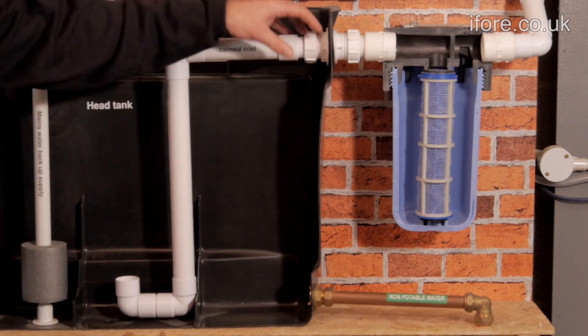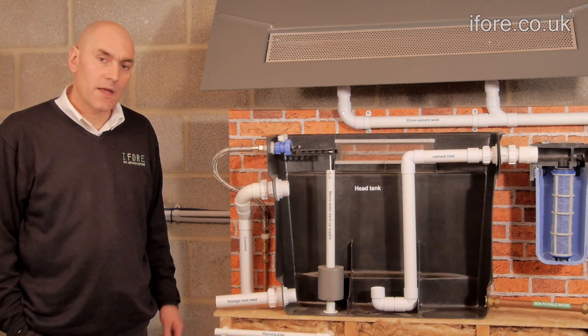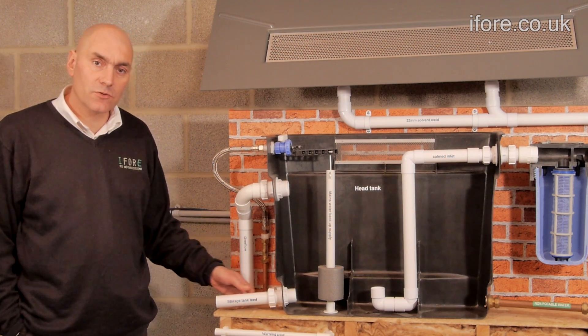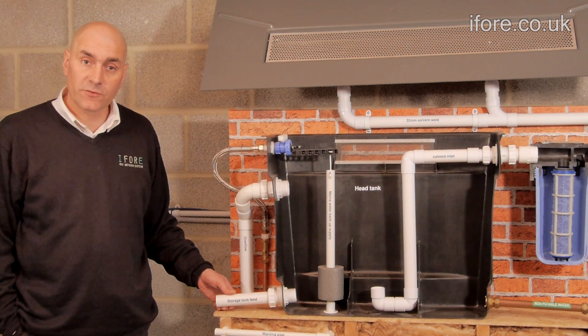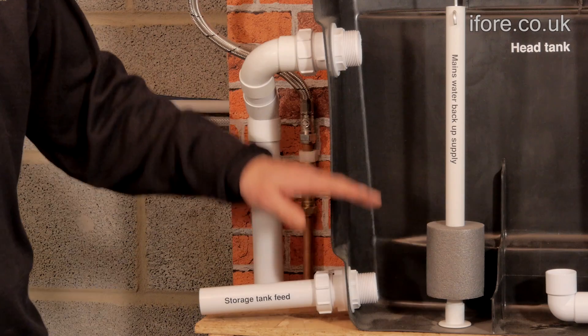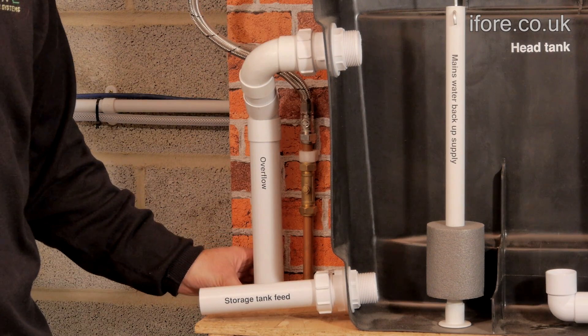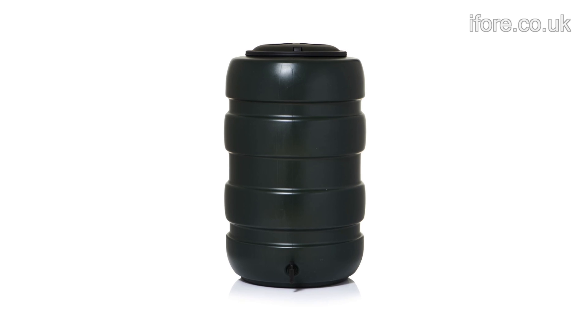Cleaning the filter only has to be done once or twice a year. The water comes down the pipe and into the bottom of the tank. As the tank fills it will also fill the additional storage tanks, which will be a 50, 70, or 100 gallon tank. As the tanks fill, any excess water can go down through the overflow pipe and could be collected in a water butt in the garden.